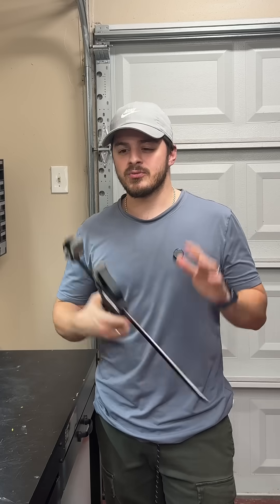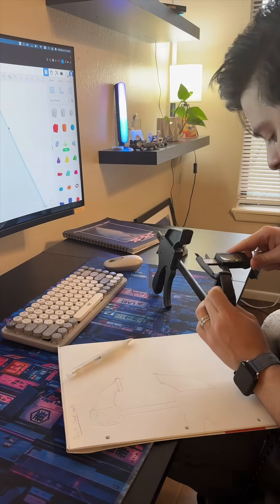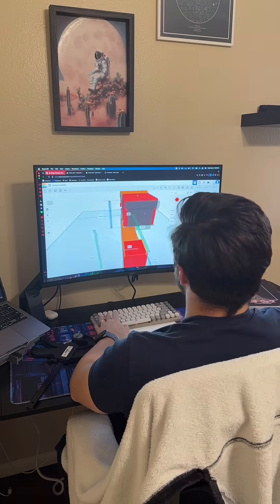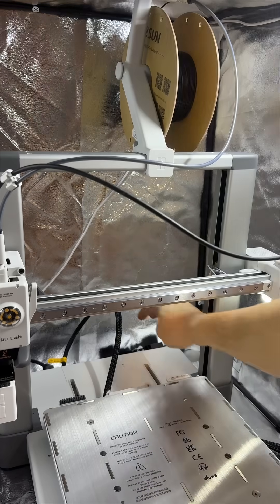I really like these clamps, but sometimes their reach is a little small. So I want to see if I can come up with something to fix that. I took some measurements and started to design. This is more one of those projects where I just kind of wanted to have fun with it and see what I could come up with.